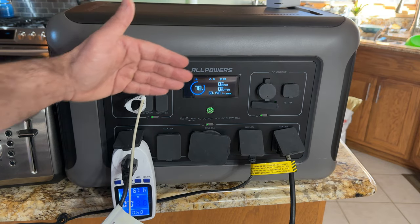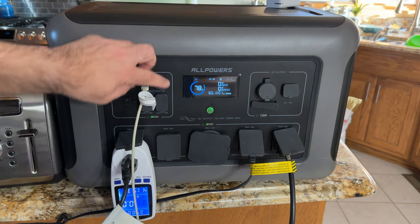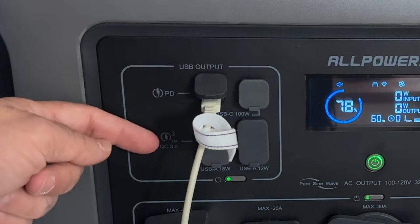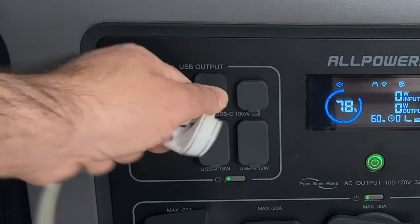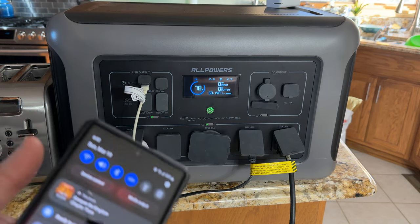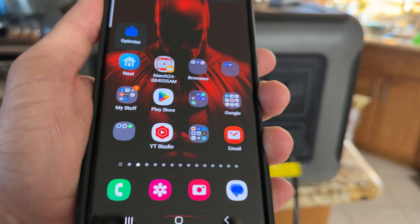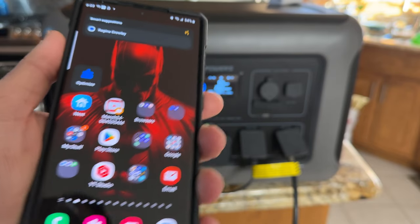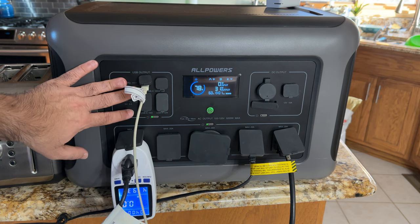Keep in mind this is Bluetooth and also Wi-Fi based, so it has a lot of connectivity. On this side you have PD fast charging at 100 watts, Qualcomm fast charging, and four USB-A ports. I'm going to go ahead and plug in my phone — you can see it's lit up and that's fast charging the phone. It supports Qualcomm fast charging as well as fast charging 2.0, which is super fast.